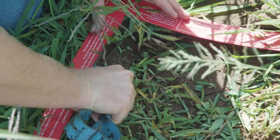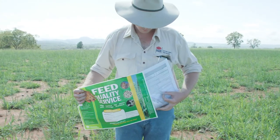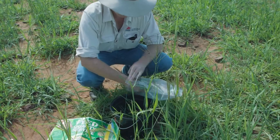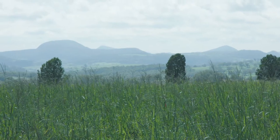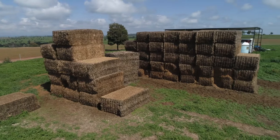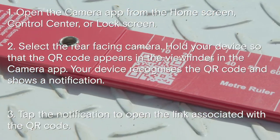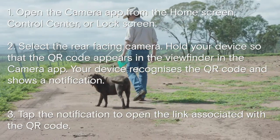While taking forage samples it's a good opportunity to send a sample away to get a feed quality test done. You can collect a feed test bag from many local land services offices and the sample is then sent to New South Wales DPI labs. By understanding feed quality you can make decisions on the type of stock you will graze on the paddock and it can help you decide whether to supplement feed if required. You can also use the QR code on the pasture ruler to lead you to our website, or give one of your local ag advisors a call.